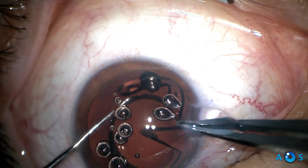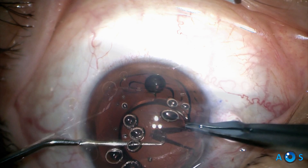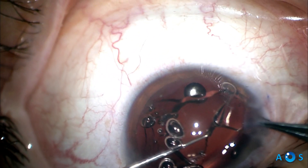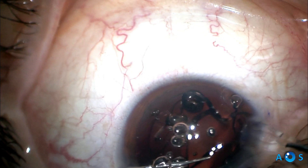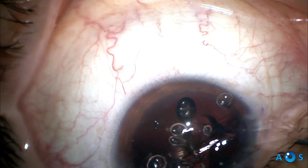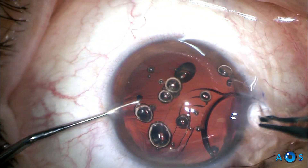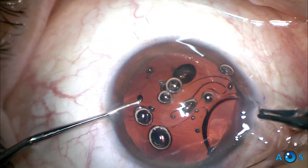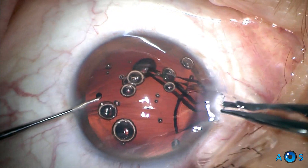The bigger the slice, the easier the next step will be, but you will notice how efficient this technique is even in a lens with such large haptics and overall diameter. A toothed forceps is used to grab an edge of the IOL optic. Then the lens is pulled towards the corneal incision and controlled pulling and rotating movements are repeated. Only a few attempts are required until the IOL rolls out of the anterior chamber, exiting through the corneal incision.